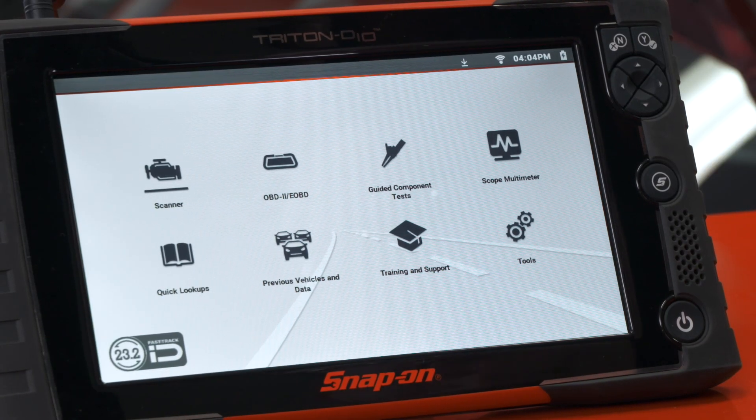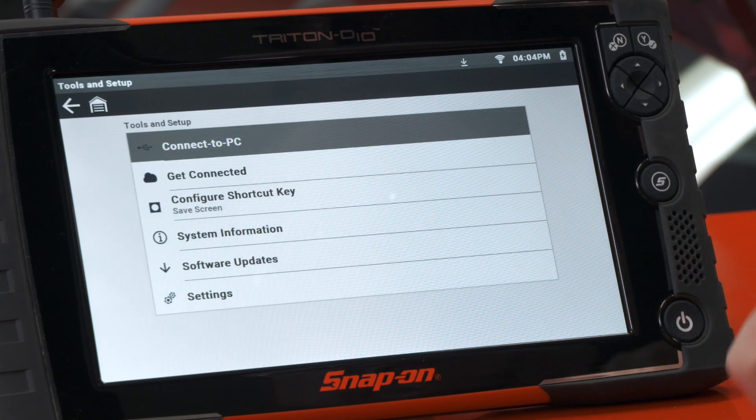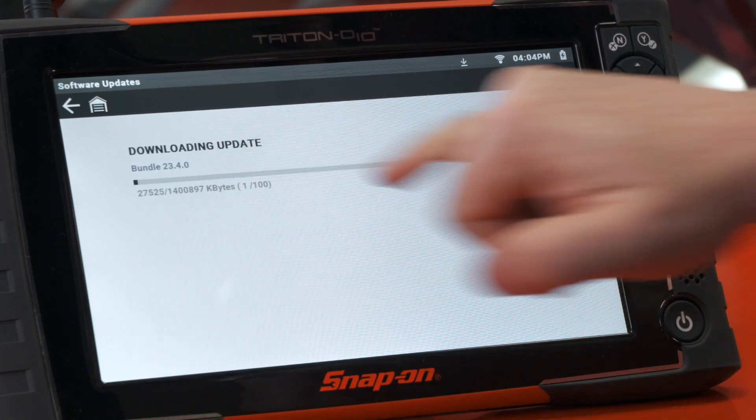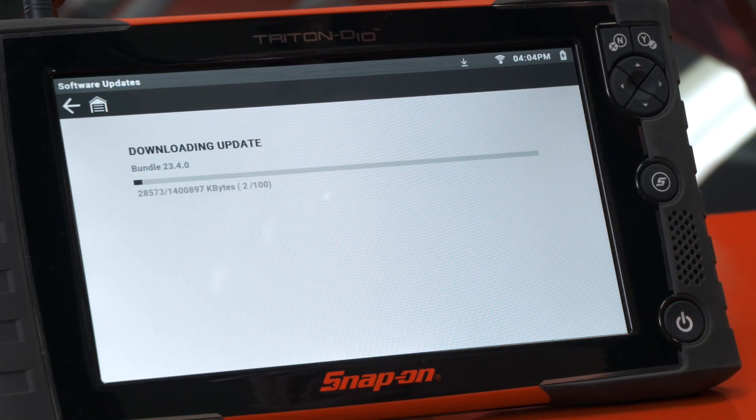This tool does need an upgrade and we can see at the top it's downloading right now — the little down arrow indicates that it is downloading. We'll go into Tools and then down to where it says Software Updates and it'll show us that it is downloading the software update right now.